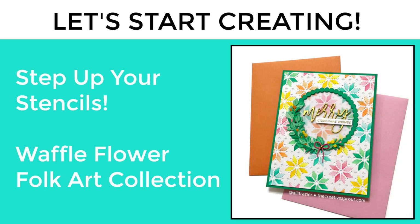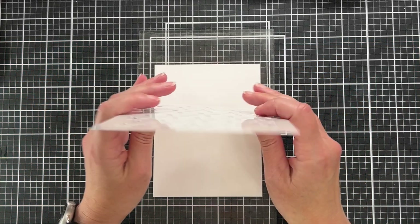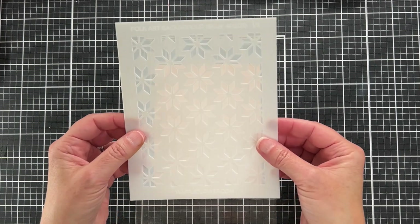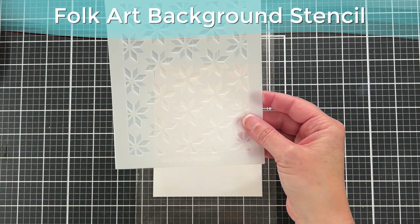Hey friends, it's Allison, welcome back to my channel. Today we are going to be playing with this new layering stencil from Waffle Flower Crafts and we're going to be making a couple of cards that are quite different looking from each other. This is the stencil set we're going to be using — this is the Folk Art Background stencil.